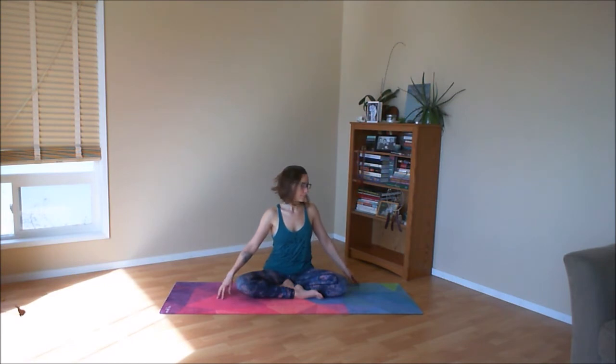As you exhale, slowly come back to the center. Stretch both legs out in front of you and shake out your knees. Keeping the legs stretched forward, hip width apart, flex your feet so the toes point up towards the sky. Plant your hands on either side of the hips, palms turned down.